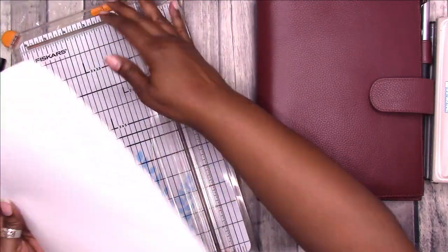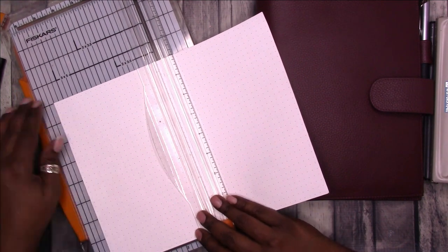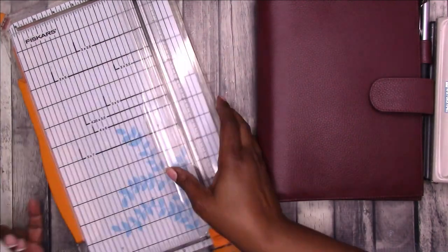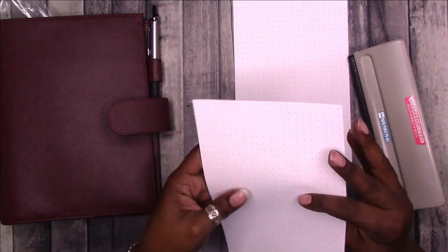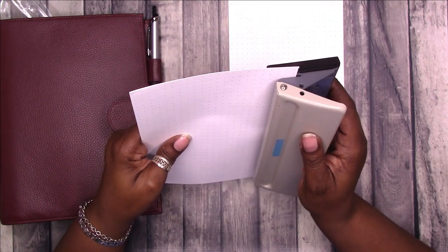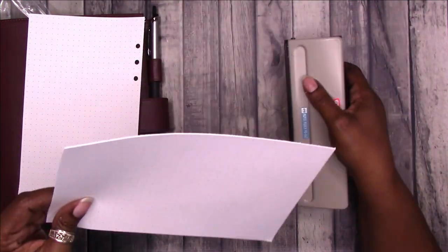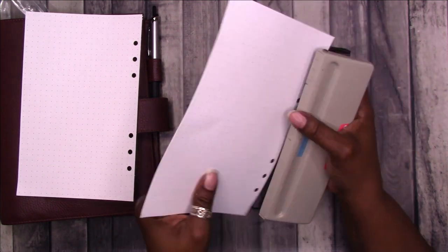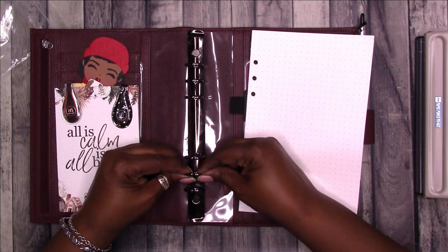I have some dot grid paper I recently printed. I'm going to cut it in half and punch it to see if it'll fit — just two sheets. I'll cut it with my trimmer. Let's see if I can punch — the only thing I don't like about this punch is I have to eyeball the centering.